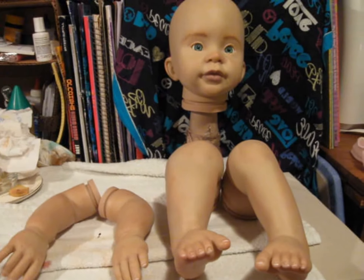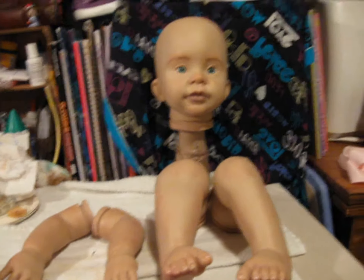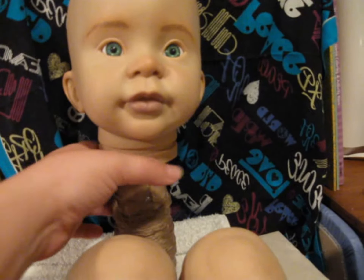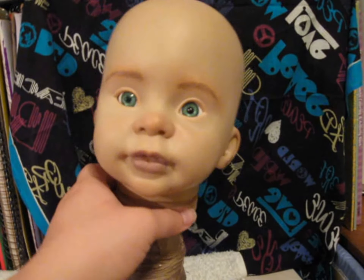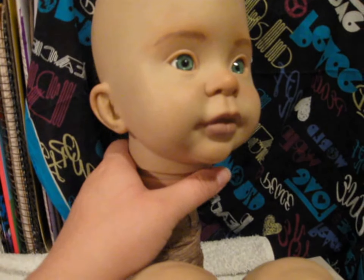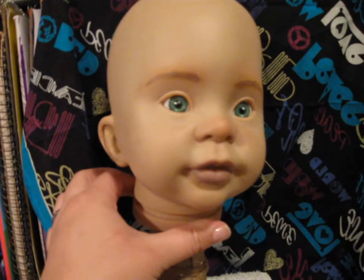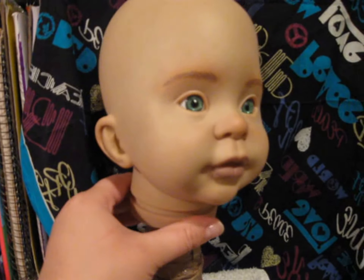Alrighty then, so this is take two of trying to make this video. Here's a work in progress of the Annie kit. I'm still having trouble on her eyebrows, but I'm going to fix them tomorrow — or today when you watch this.